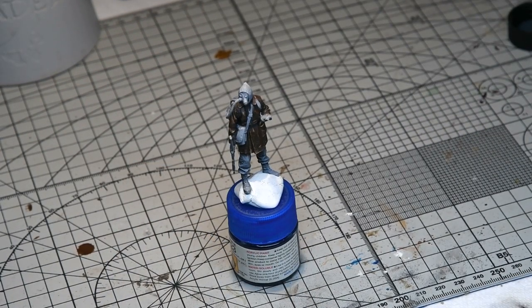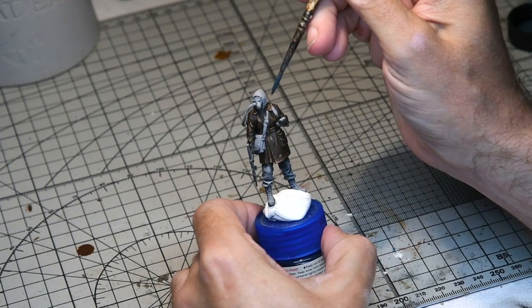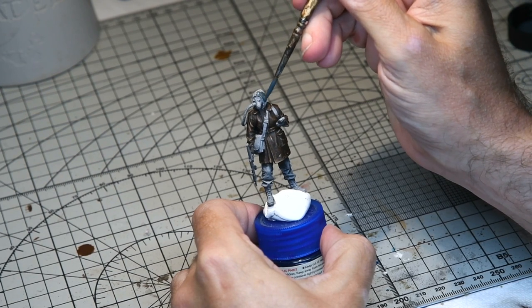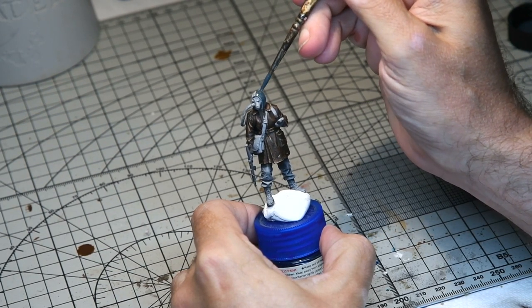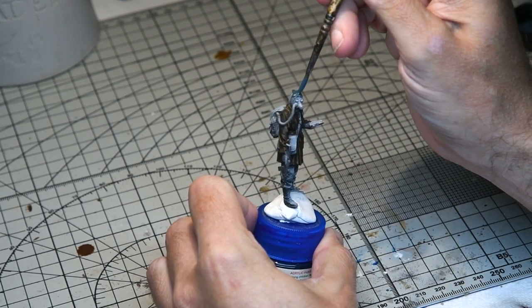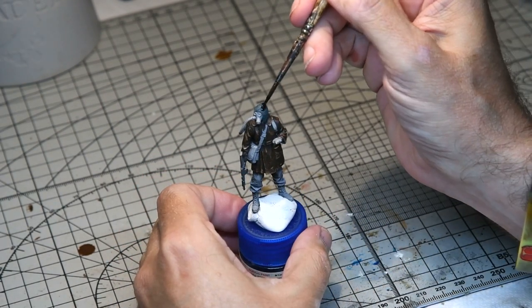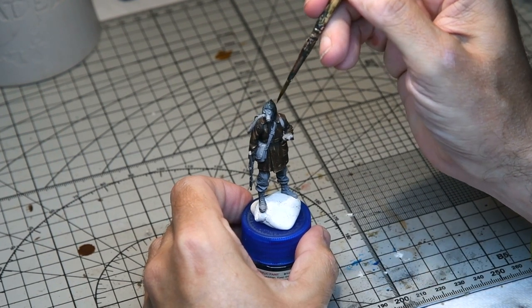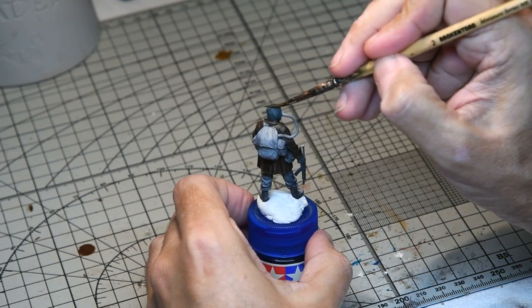Next up the hood or gas cape was given a coat of Life Colour vulcanised rubber from the Life Colour shades of black set. This was diluted so it just went into all the recessed details. Once dry, a very diluted coat of Vallejo black, almost a wash, was applied over the top to really accent the recessed details. The level of detail on this figure overall was excellent.